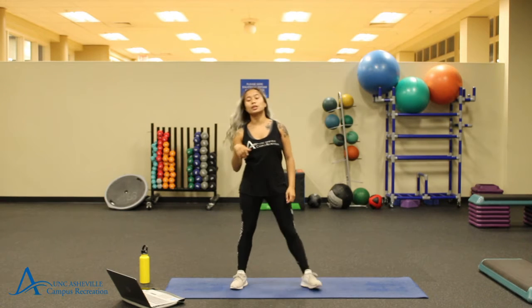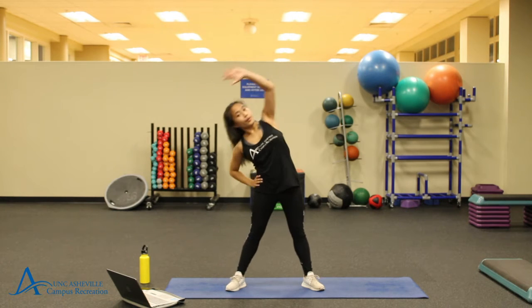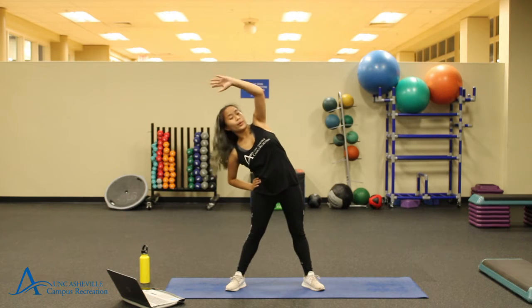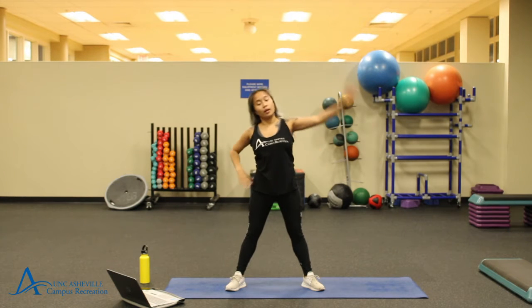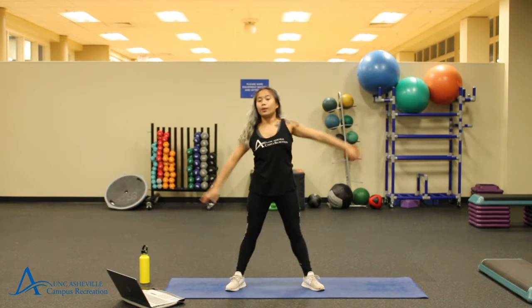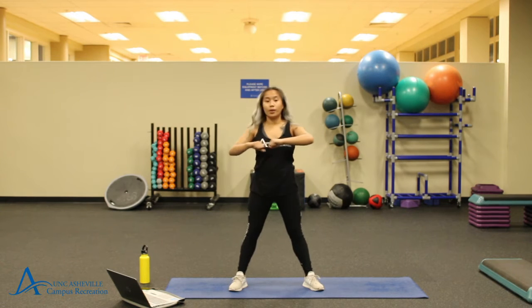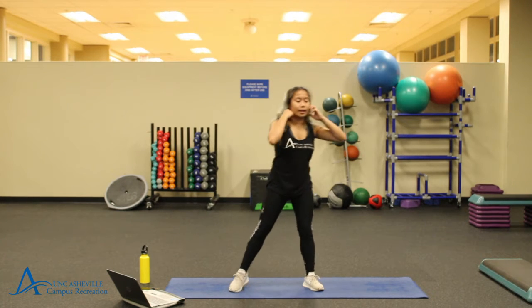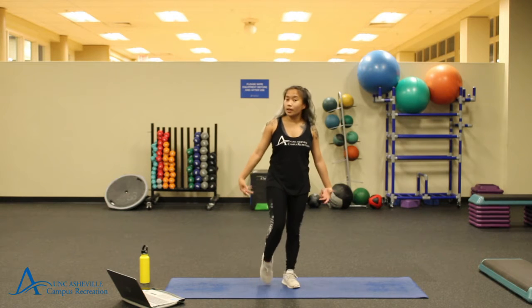Starting off our warm up, we're just going to do some side dips. I like to do three on each side, just alternating back and forth. Go ahead and release. We're just going to be doing some twists now. Go ahead and release. We're going to transition into rolling out our wrists and our ankles, just getting those parts of our bodies warmed up for some movement today.